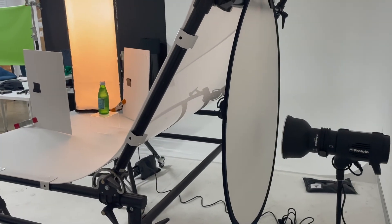I've also got a 105mm lens on, which is nice and long. It's a macro lens as well, so we can get nice and close. It's great for focusing and it's super sharp as well.